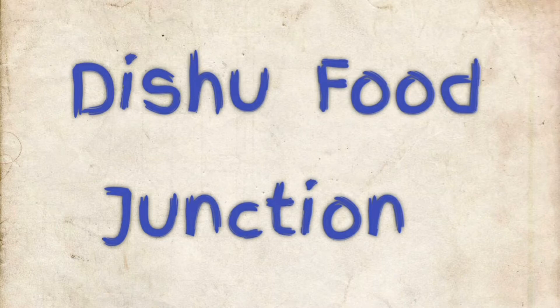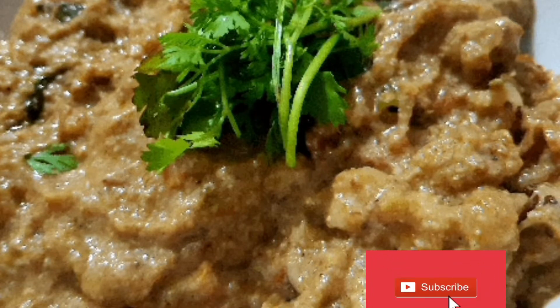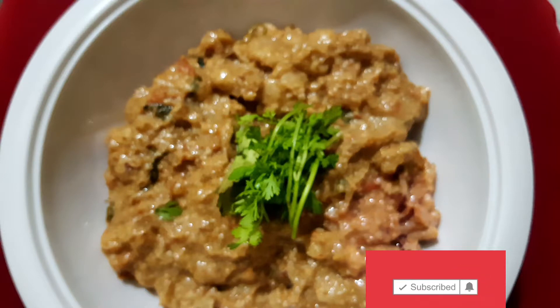Hello and welcome to Dishu Food Junction. Today we are going to make a full macaron curry the easy way. We are going to make a recipe.